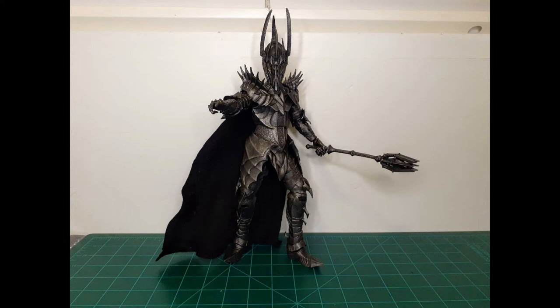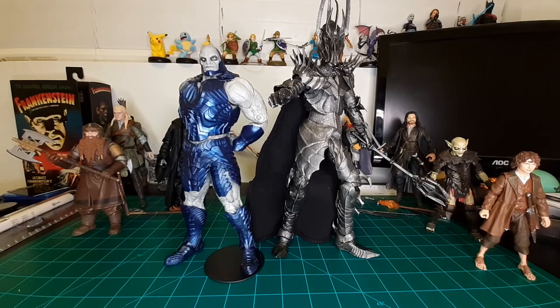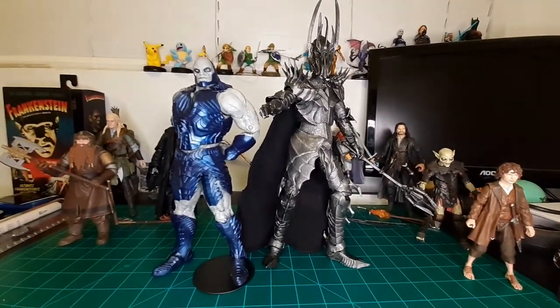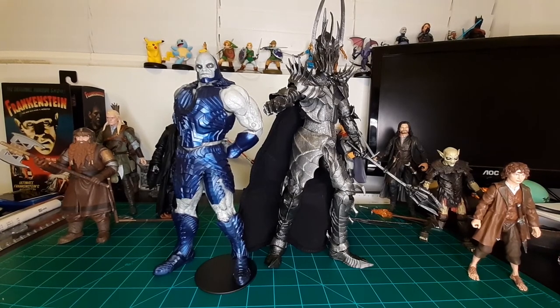Thank you so much for watching. Let me know in the comments what figures you'd like to see in the line or what predictions you have. If you feel so inclined, please like and subscribe and you'll be notified for future videos. Thanks again. And just for fun, I've got Sauron next to the McFarlane Toys armored Dark Side — wow, I thought he was a big figure but Sauron is at least a foot taller without the spikes. I believe Weta designed Dark Side as well as Sauron, so that makes sense. Fun little comparison — thanks again for watching, see you in the next video.